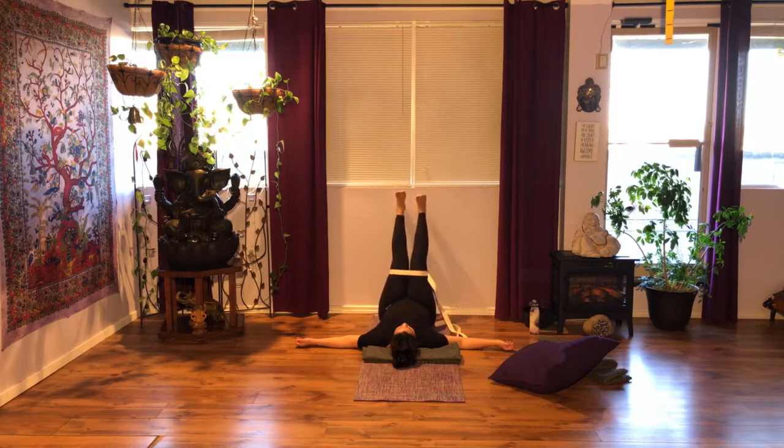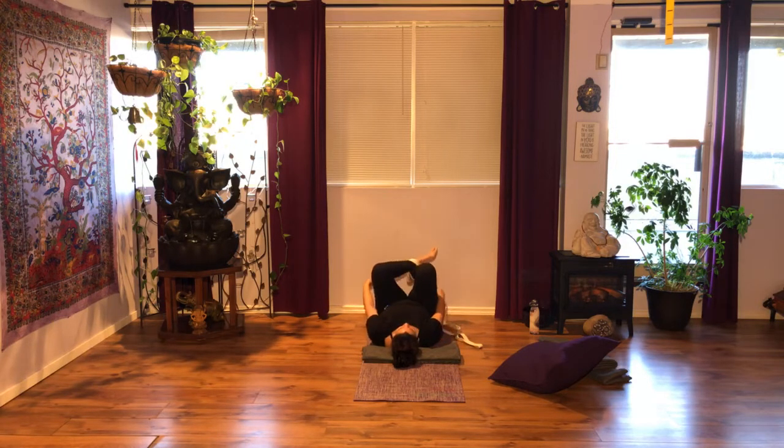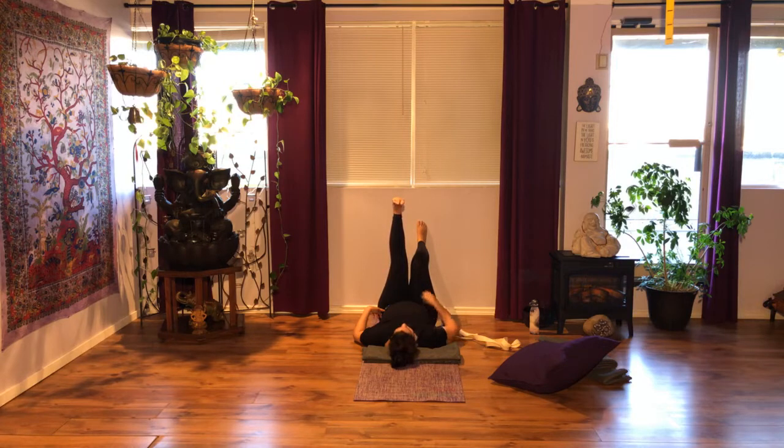You may extend your legs against the wall if you like and observe. Notice your breath, notice your energy, notice your heartbeat.